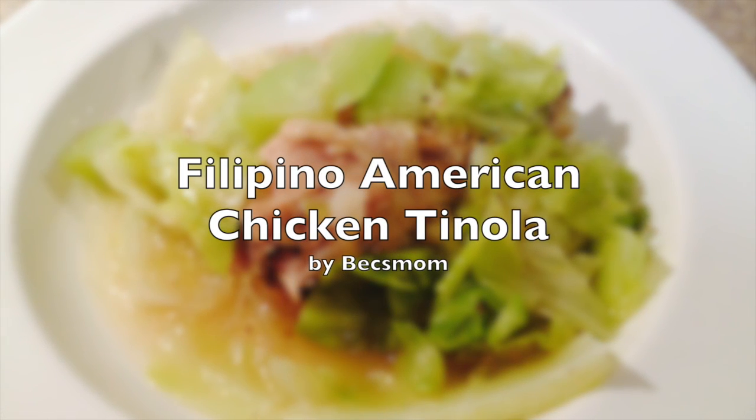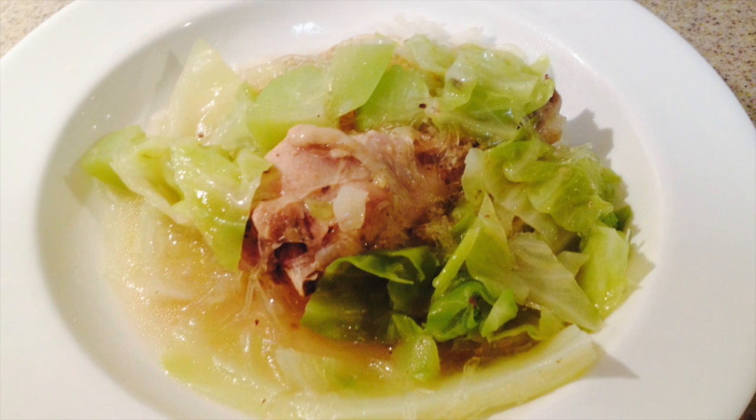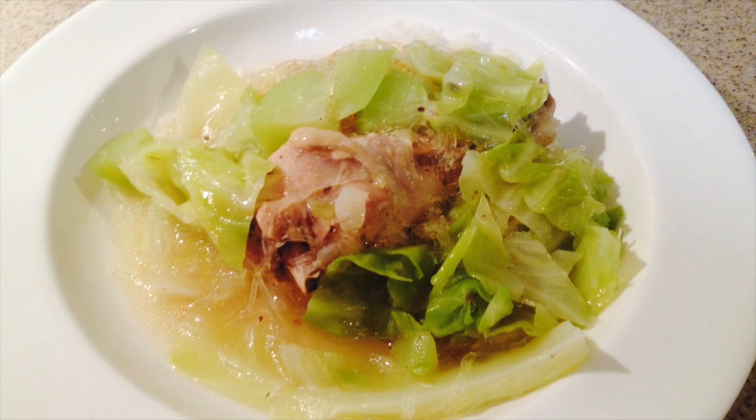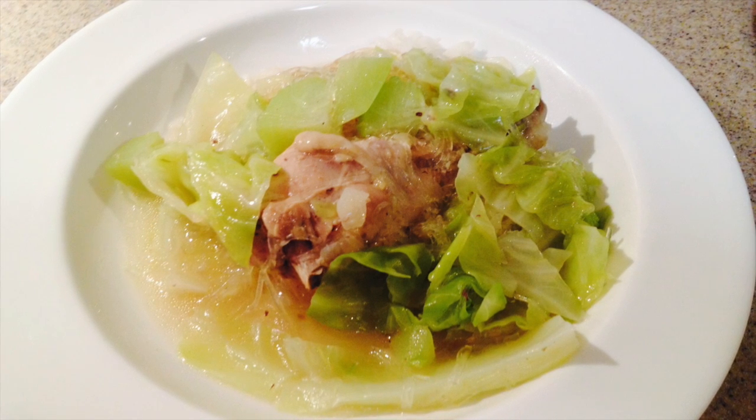Hi, I'm going to teach you how to make chicken tinola. Chicken tinola is a Filipino chicken soup my mom made for my family and I when I was growing up. It's a delicious comfort food.